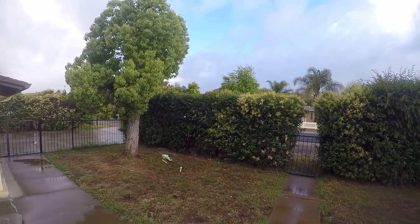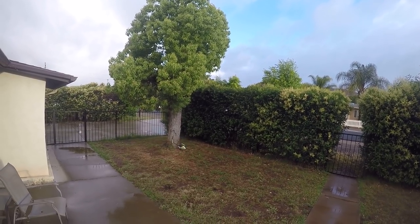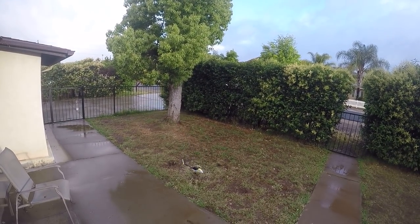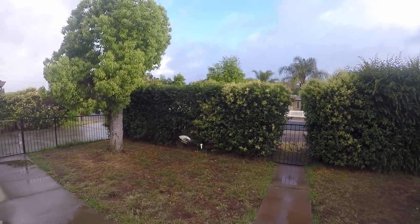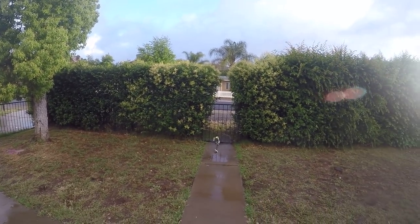That's about all I do with my maidens — just check and make sure that it all works. Seems like it works pretty good. It's a lot smaller than my Goblin I've been flying this weekend. Pretty good funnels.